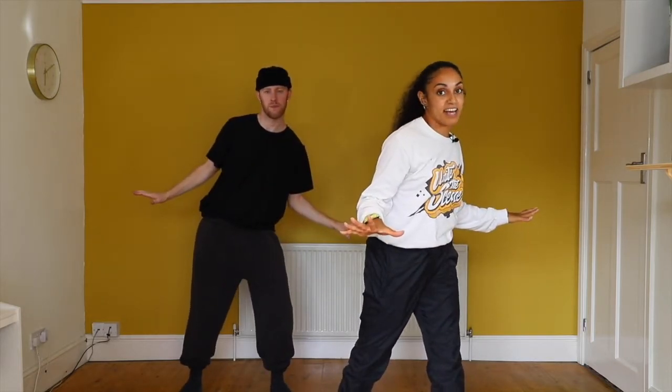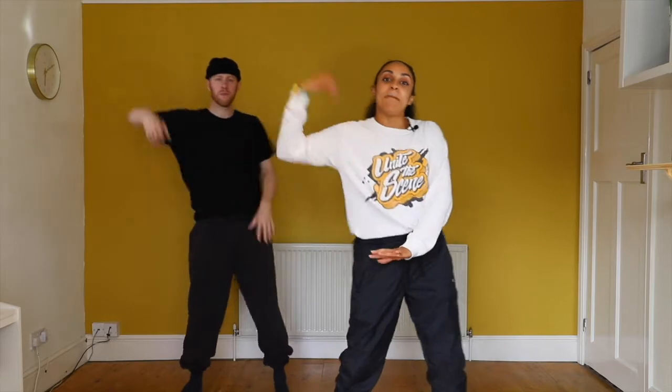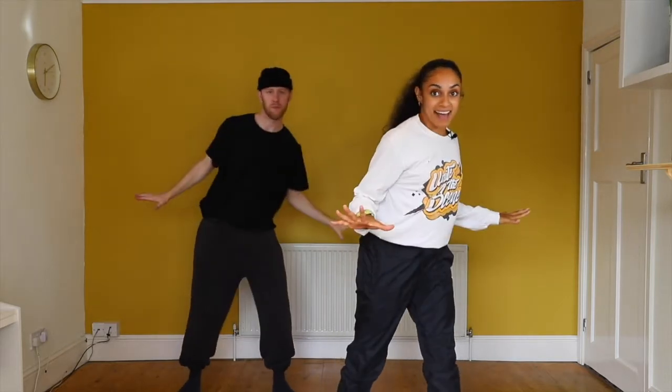Now that is your timing. Let's try that, just the arms, a little faster. Six, seven, arms go push, push, muscle, muscle, whoa. Pause. Swing, swing. Bang, bang. X, X.